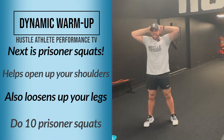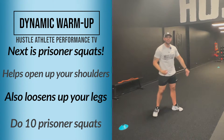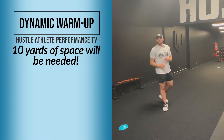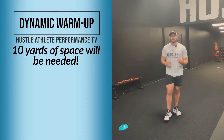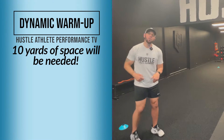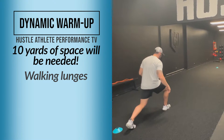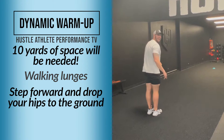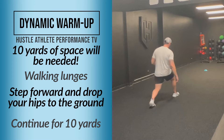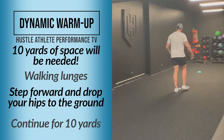After you're done with your 10 prisoner squats, that's when we start to move a little bit more. I have cones out here — these are 10 yards apart. For the sake of this video, we're going to do everything for 10 yards. If you have more space, that's totally cool; 10 yards is great to start off with. So to get this thing rolling, we're going to do walking lunges for 10 yards — step, drop your hips straight down to the ground and come forward.